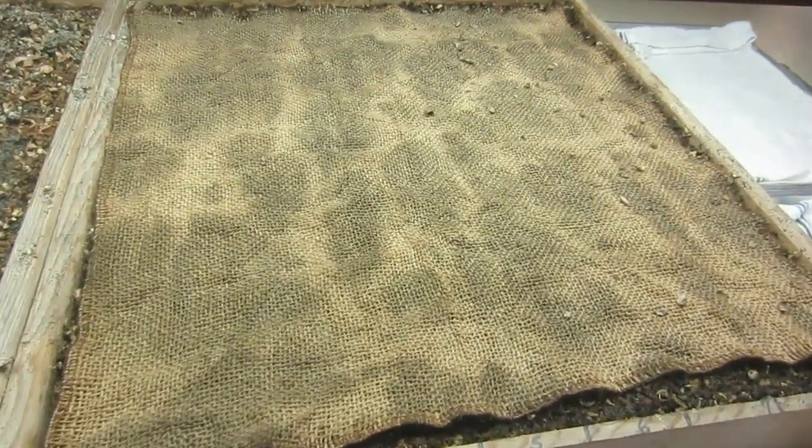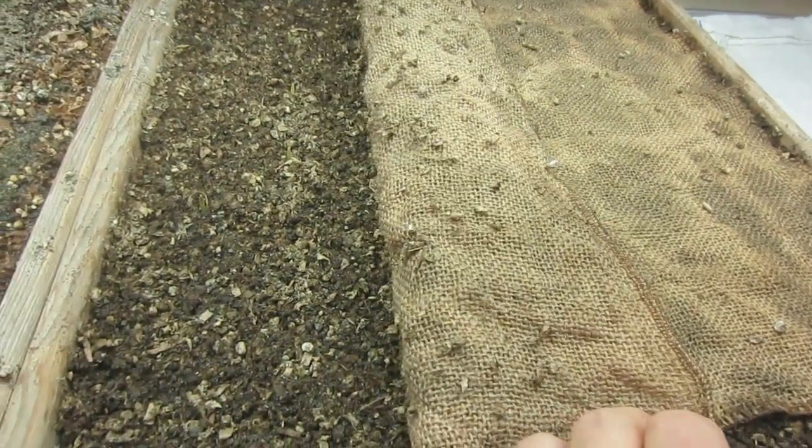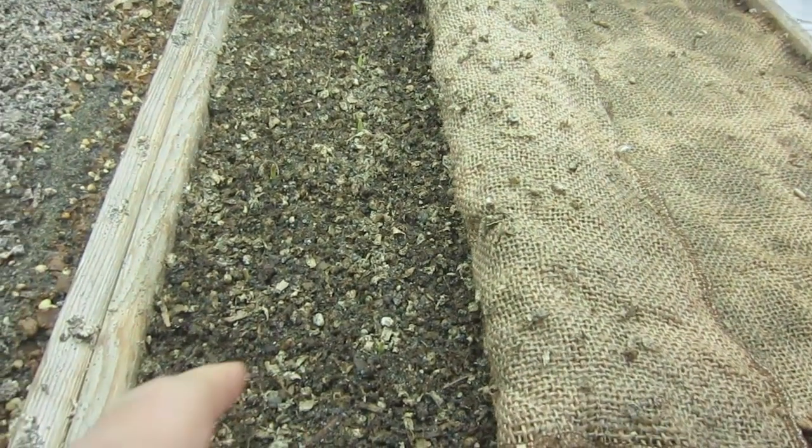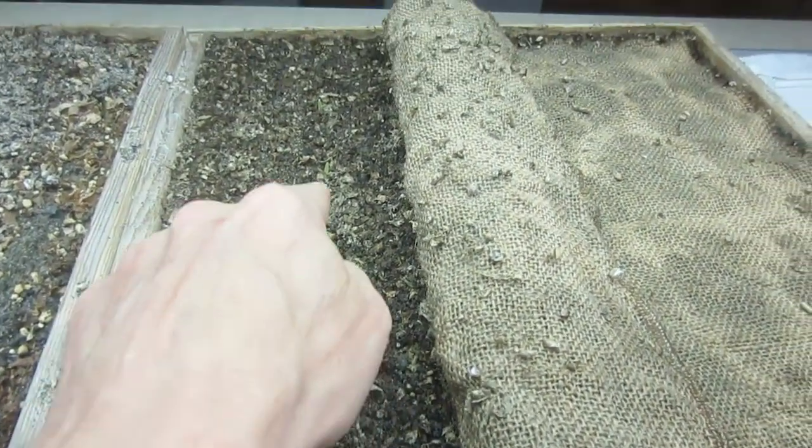This morning when I get up, I pulled back the burlap, which we water through to protect the seeds so we don't disturb them, and we've got germination all the way through the seedling tray here.